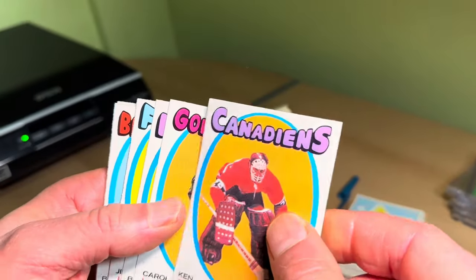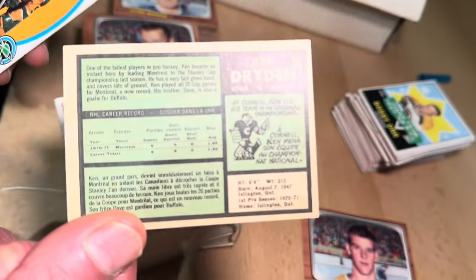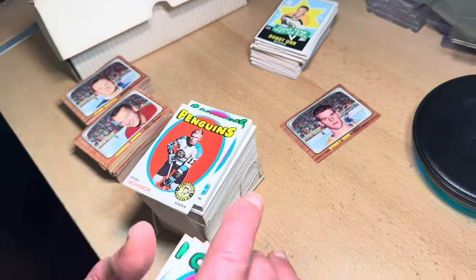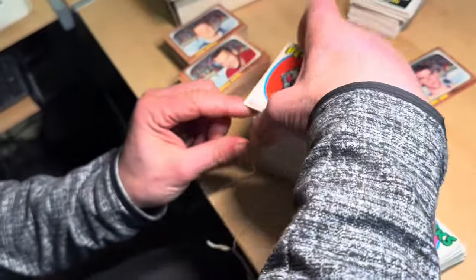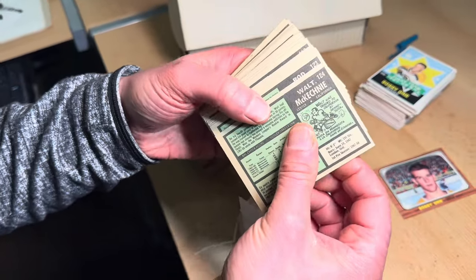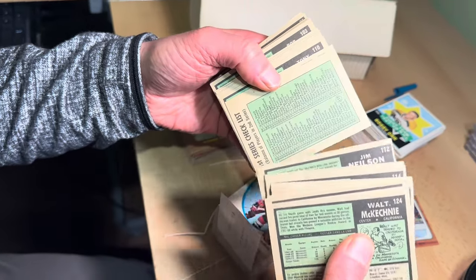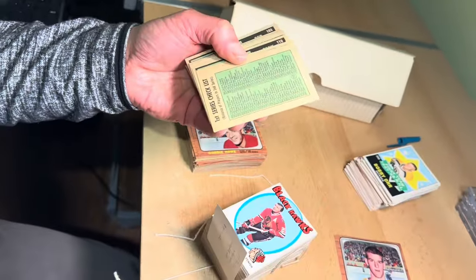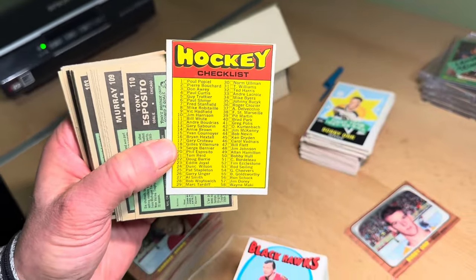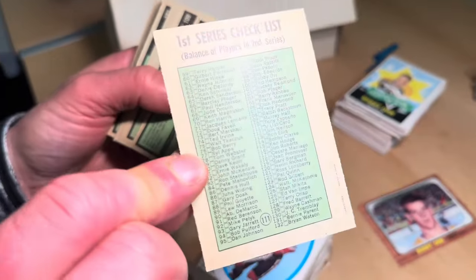There's the Dryden — these do not look like they were in a scrapbook, so that bodes well. I have a feeling the checklists are going to be marked, but let's just see. Getting closer — 1 to 124 — and oh, ladies and gentlemen, what have we found here? Stellar — the number 111 checklist, completely unmarked!